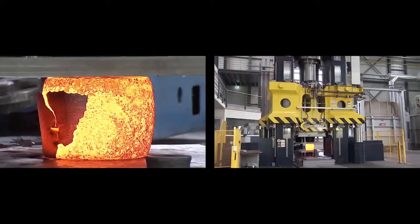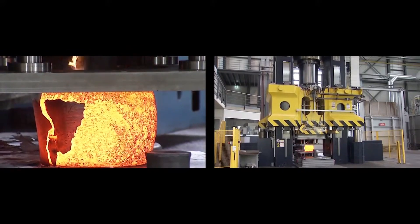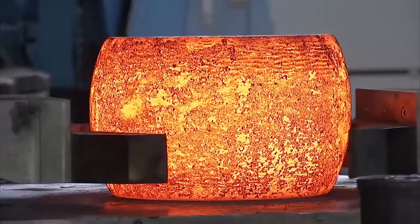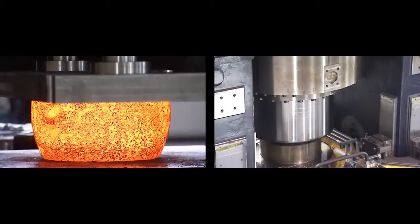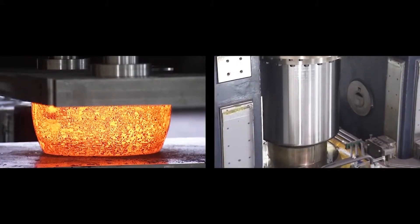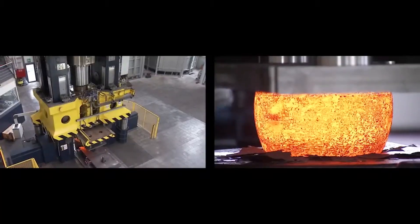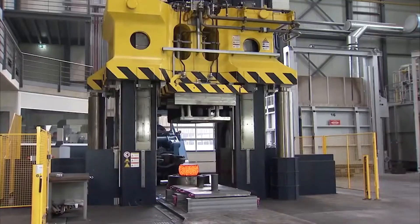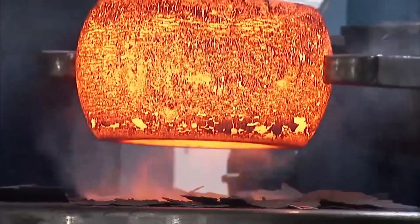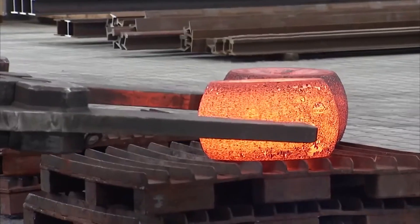Open-die forging is a versatile metalworking technique, ideal for producing high-quality individual parts or small series. In this process, metal is heated to a malleable state and then shaped by compressive forces applied using a hammer or press. Unlike closed-die forging, which uses pre-shaped molds, open-die forging involves deforming the metal between flat or contoured dies, allowing for greater flexibility in part design and size.